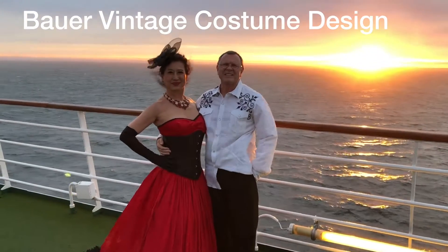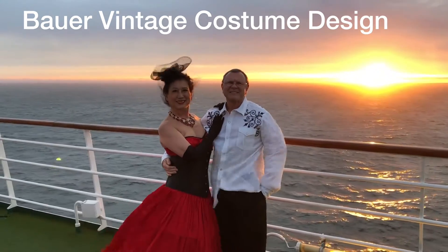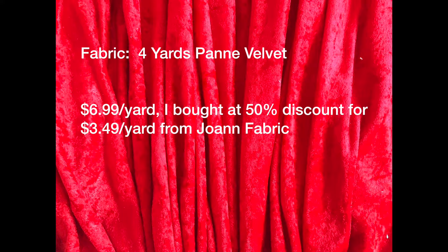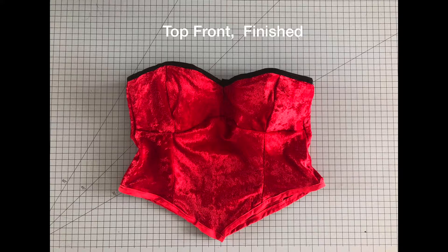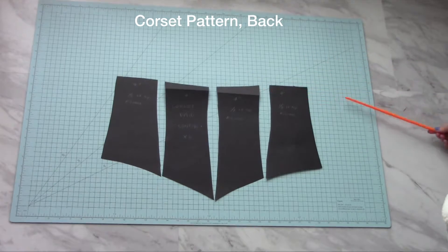Hello everyone, welcome back to my channel. Curve it down so it looks prettier.